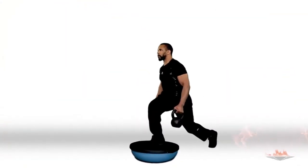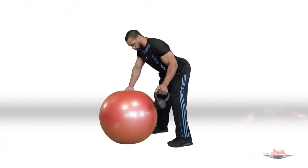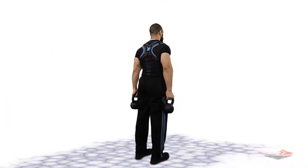First exercise: rear lunge hip flexion. Then back row. Add a calf raise. Side step swing.